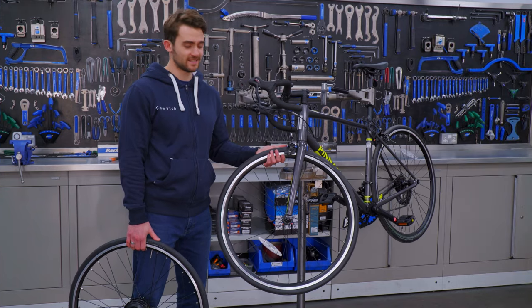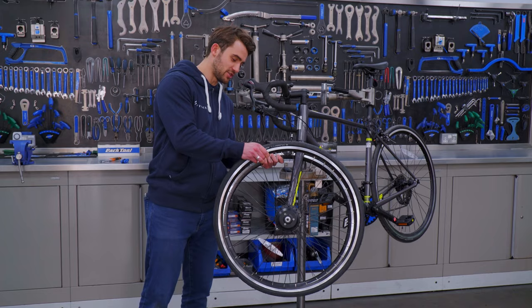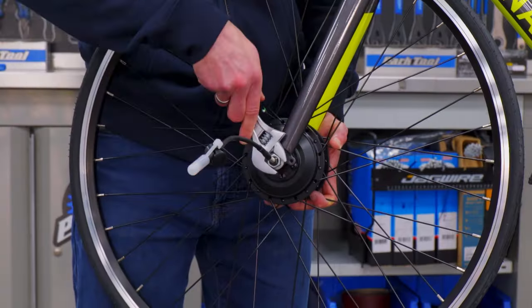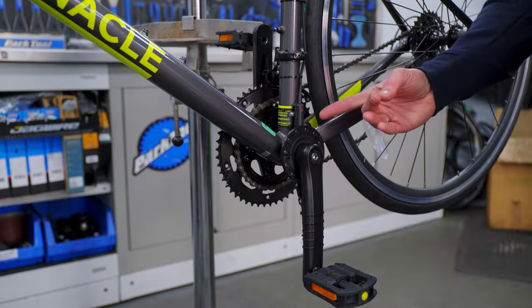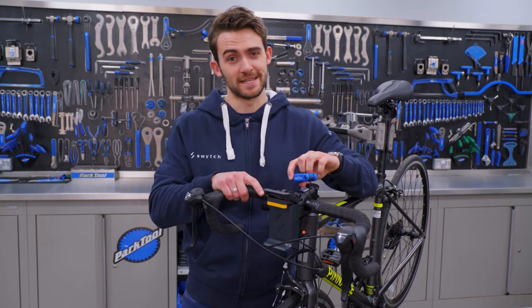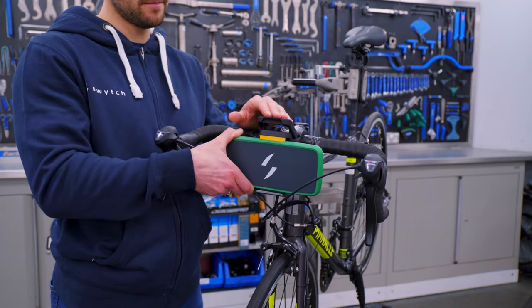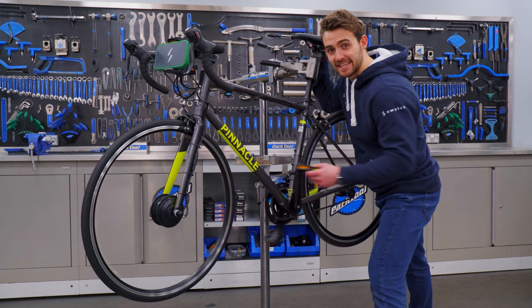Like most road bikes, this bike has a 28 inch wheel, so I ordered a 28 inch Switch motor wheel. It fits straight in. The magnet disc fits down by the pedal and the sensor detects when you're pedaling. The connector fits easily to the handlebars. The battery clips on, then simply start pedaling and the power kicks in.